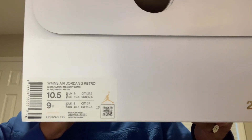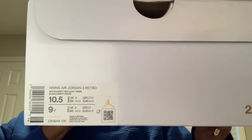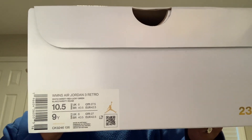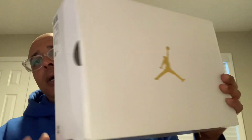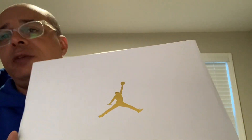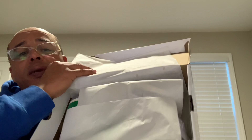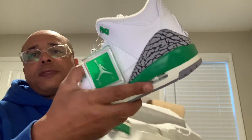I picked these up from GBNY. It's a women's Air Jordan 3 retro in the white, varsity red, lucky green. Women's 10 and a half, and Youth 9. A Youth 9 is equivalent to a Men's 9. If you didn't know that, it's the women's white box. Tonight we're looking at the Lucky Green 3s.